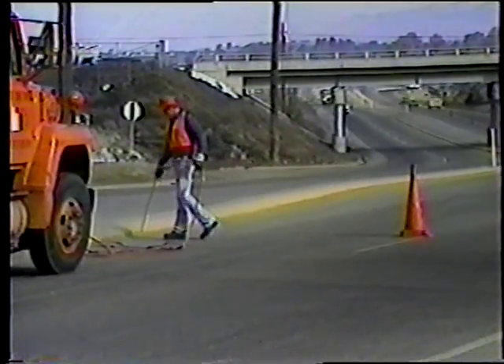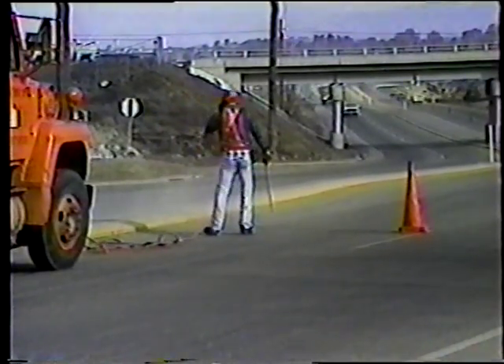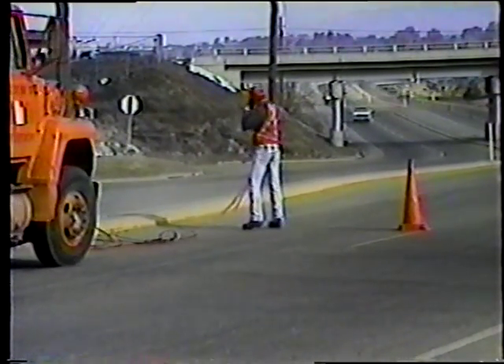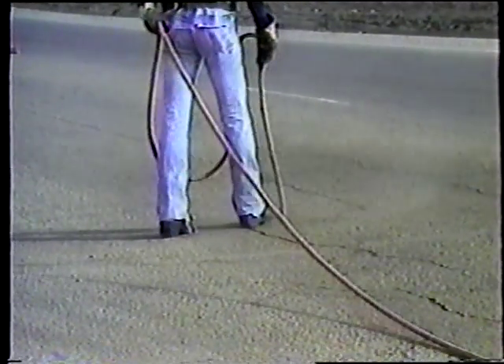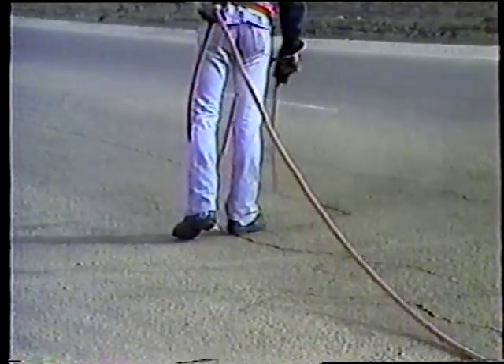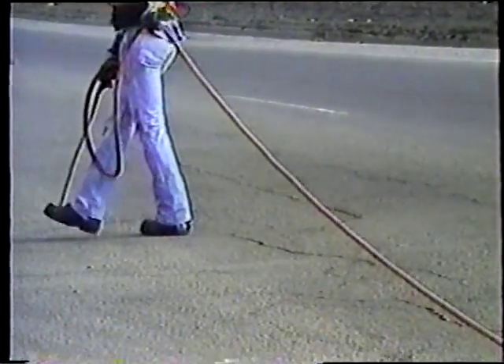Lo primero que debe notar es las gafas de seguridad, las cuales son absolutamente necesarias para la protección de los ojos. Si usted no toma esta precaución, las partículas desprendidas le pueden causar una lesión muy seria.